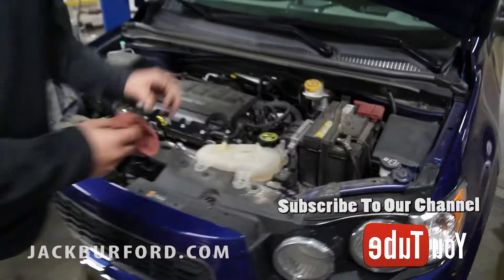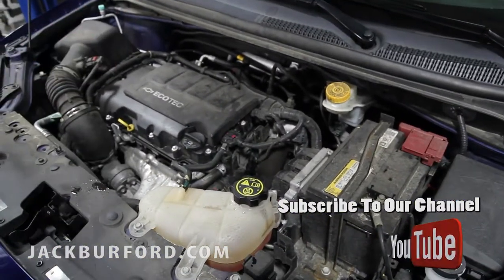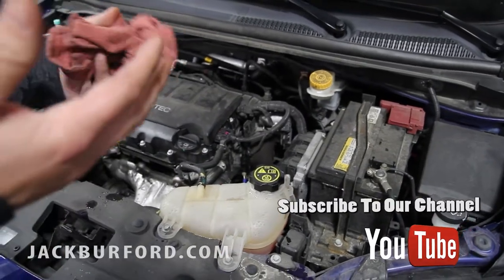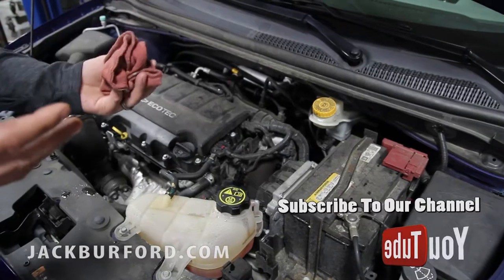Number three, brake fluid — always make sure your brake fluid is full. If it starts getting discolored, it may be contaminated with water and we may need to flush it out. If not, it could bust a brake line. We can do brake system flushes starting at $99.95.